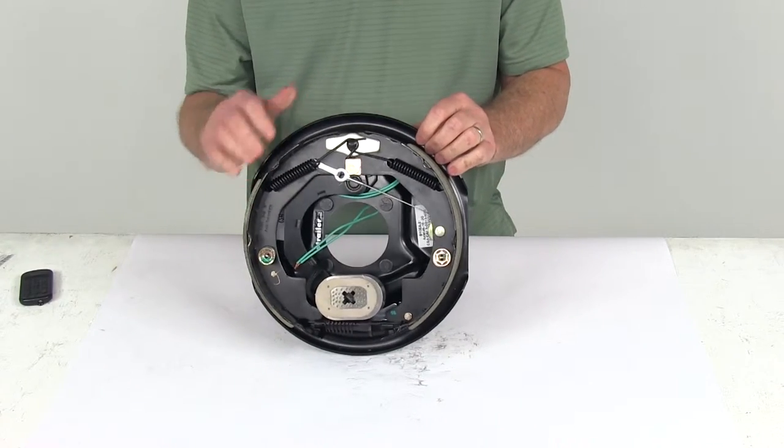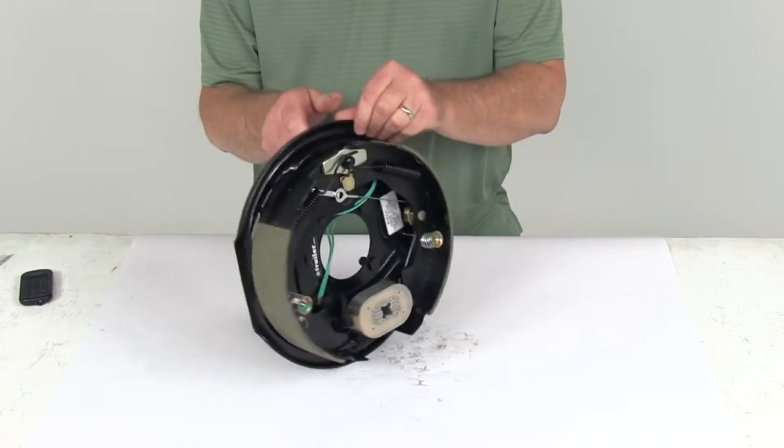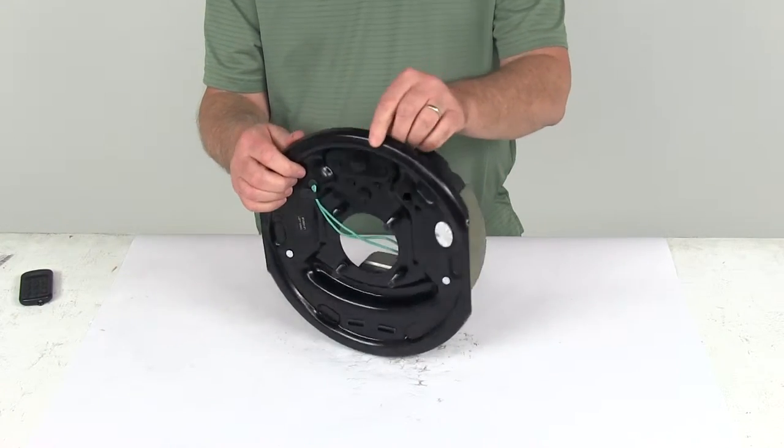Normally when you install these, you do your initial adjustment, and from then on you shouldn't really have to adjust them. The backing plate it's attached to is an E-coated backing plate, which will help resist wear and corrosion.